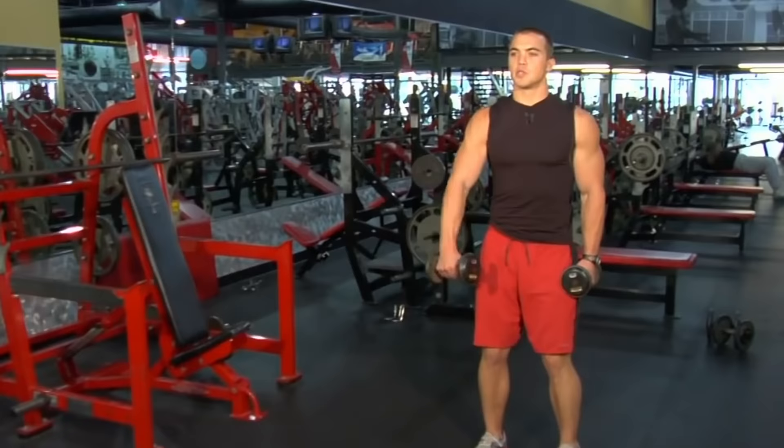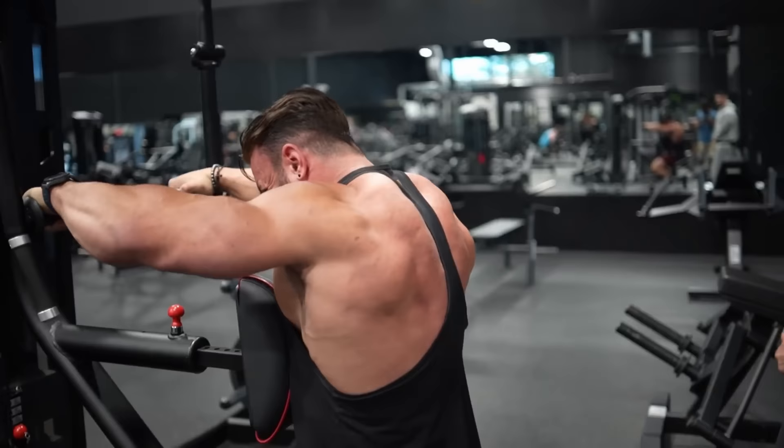Next we have the dumbbell front raise. I'm giving it an F because I don't think anyone should do this exercise. The front delt is already overdeveloped — almost everyone is bench pressing all the time and overdeveloping the front delt, so you don't need any extra development there. If you only have five exercises or an hour in the gym, I wouldn't waste it on the front delt. I'd rather you hit the rear delt, which is usually what's underdeveloped. Most people don't work the back nearly as much, so skip the front delt and choose something else.